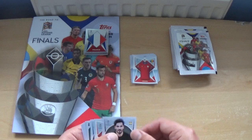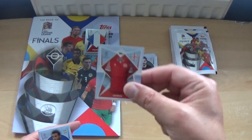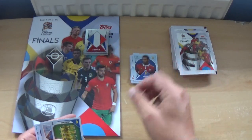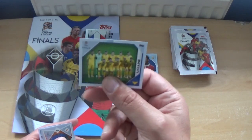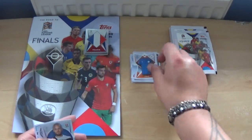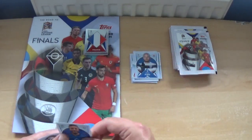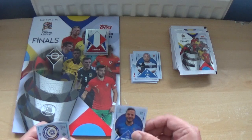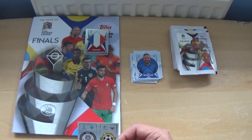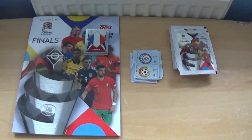Next up: Ilkay Gundogan again, the Georgia kit, Arthur Ionita, our first team lineup for Ukraine, the Cyprus kit, Timu Puki — we've had him before — Amir Rahmani, and badge stickers for Kazakhstan and Bulgaria.